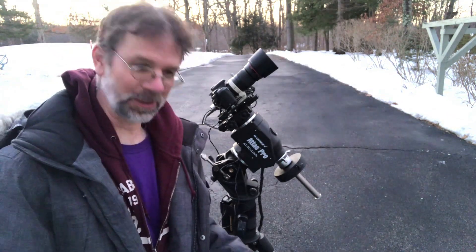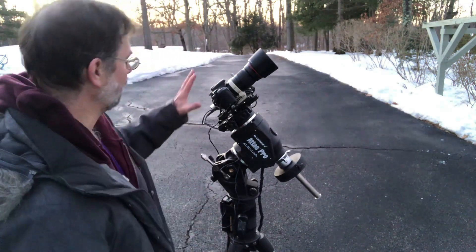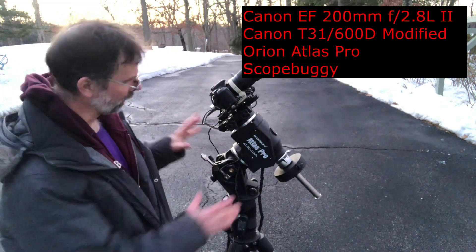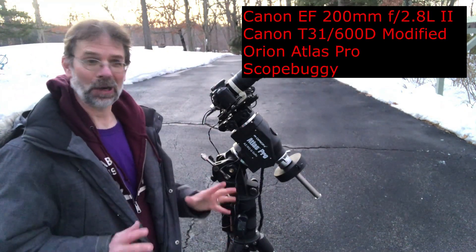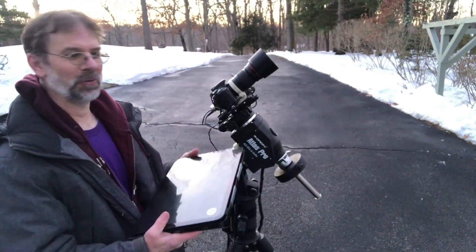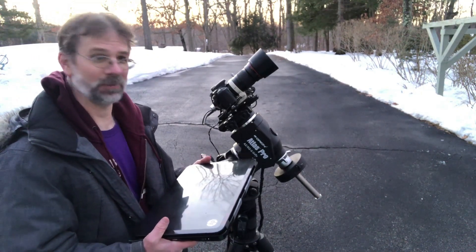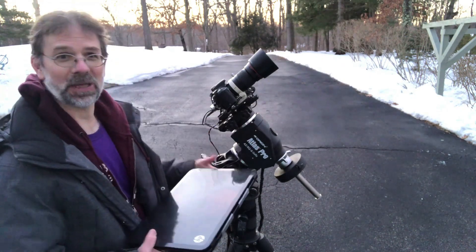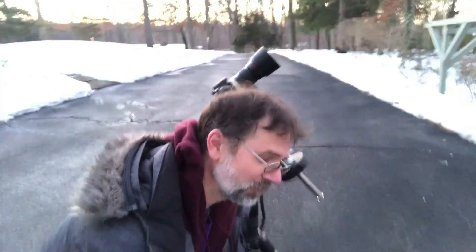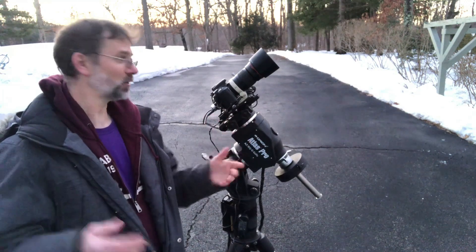Hello everyone, this is my round two. I was out last night and I've got my 200 millimeter Canon camera lens on top of my Atlas Pro mount. I was going to use my old laptop, which I haven't had going in six months to over a year, to image with. I was going to connect everything up, including my auto guider, and go after the Orion Nebula with the Horsehead in one image — that would be a great framing with this 200 millimeter.